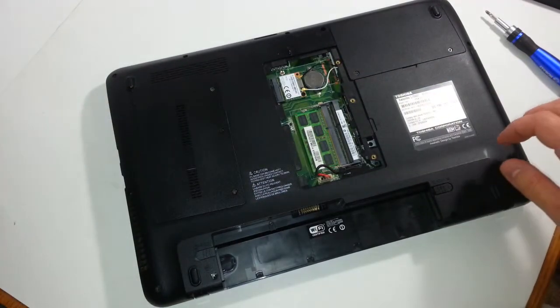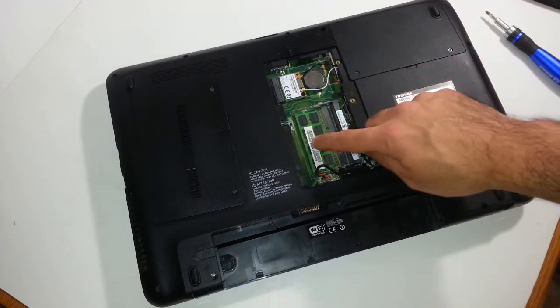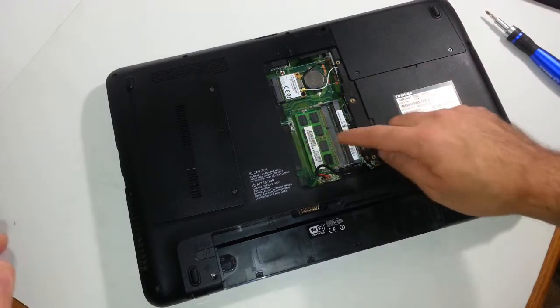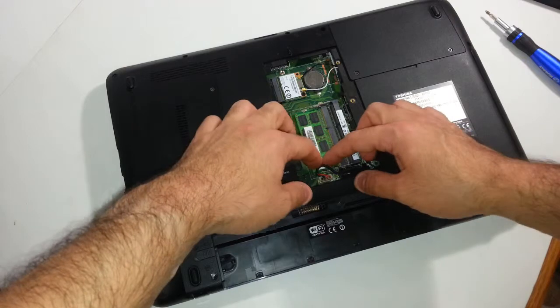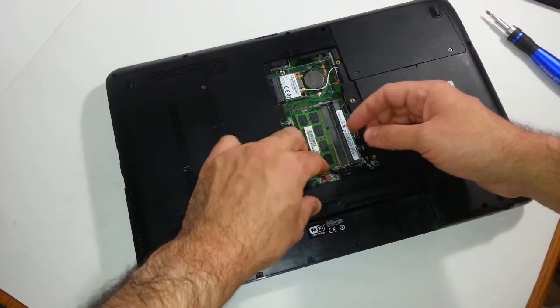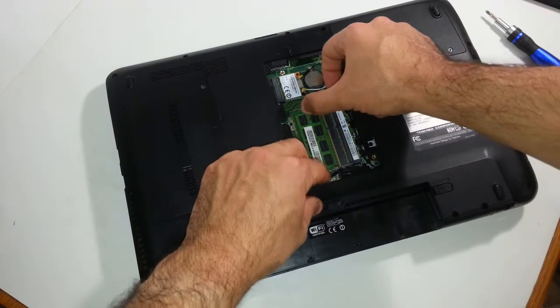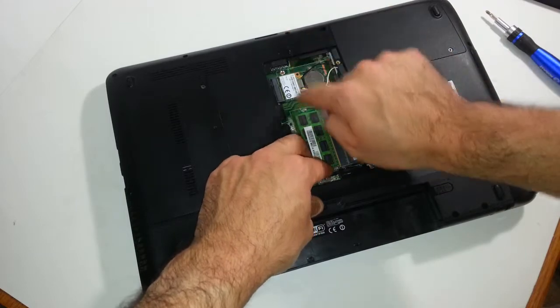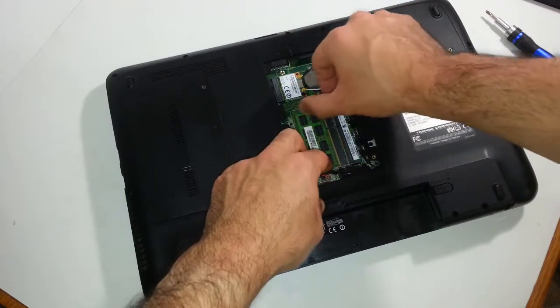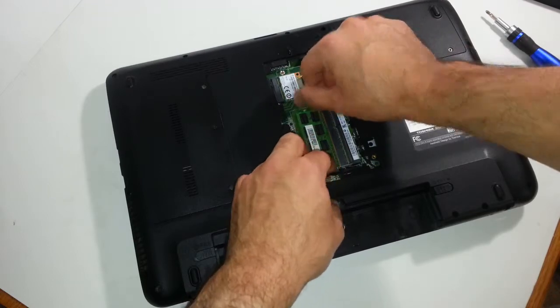Sometimes you have to wiggle it a little bit to remove that. If you're wondering what's in here, this is your WiFi adapter and this is your memory. You want to move this cable out of the way. You see these? They kind of look like metal pins. You push them back — push this one that way and this one this way.